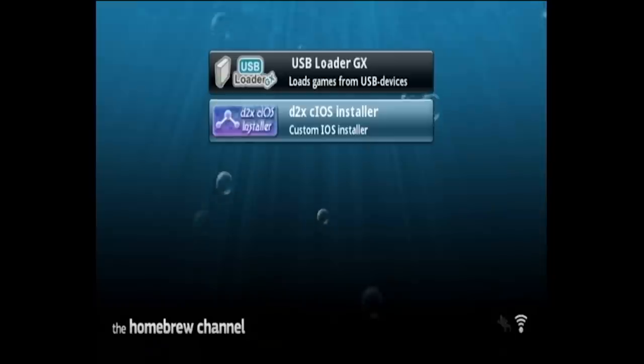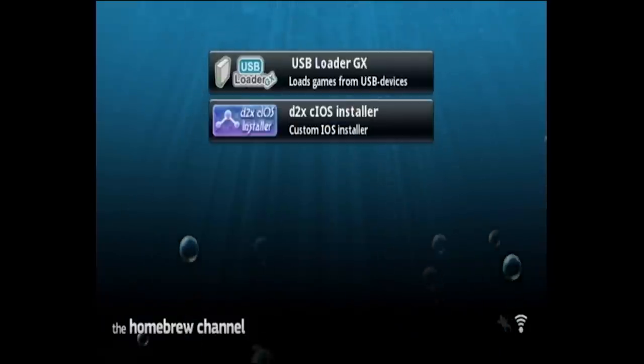If you're on Mac, you're going to want to go into the Disk Utility tool and format it there. You can probably format it to EXT — I don't believe you can do NTFS from there, but EXT will work perfectly fine. So once you've got it formatted, unplug it from your computer and plug it into your Nintendo Wii.